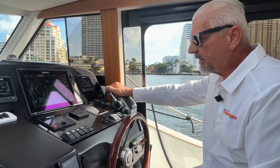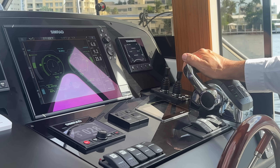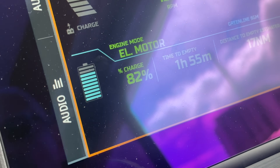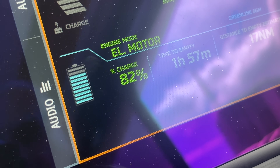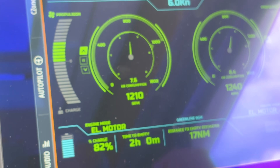We're still running on electric, trying to drain the battery as hard as we can, but we're still at 82%. The battery needs to be below 80% to get a 100% charge out of the motors, but for our demonstration it's going to be fine.